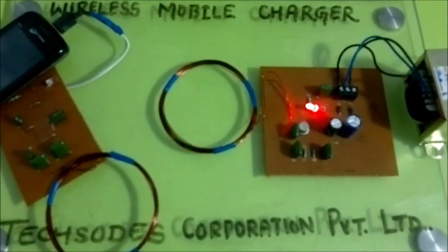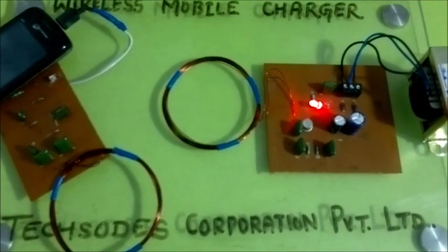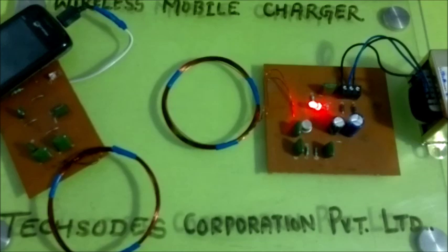Hello everyone, this is a wireless mobile charging project presented by Texord Corporation Private Limited. This project can charge the mobile wirelessly in 3D dimensions.